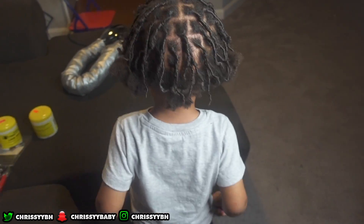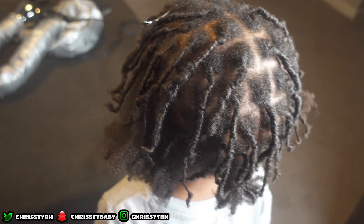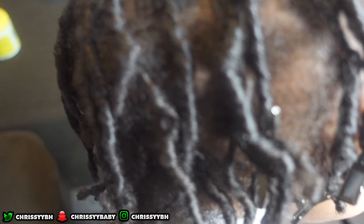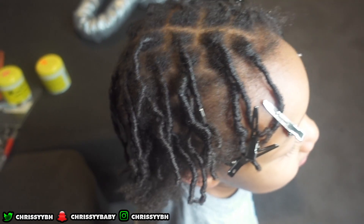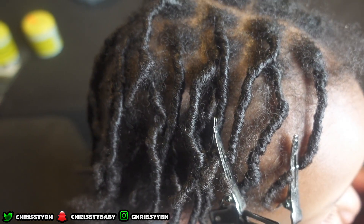This is how his hair looked at the end. I did blow dry his hair with the blow dryer and left him on it for 10 minutes until he started complaining that his ear hurt, so I took him off. I honestly wasn't feeling it, but I did go over the next day to tighten up the roots and refine the ones I had an issue with.